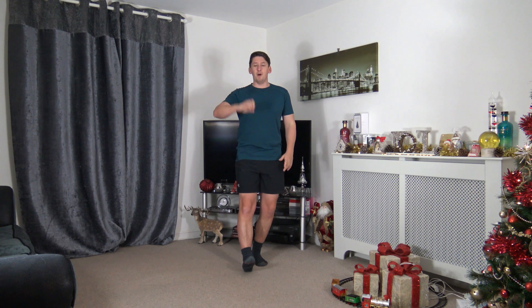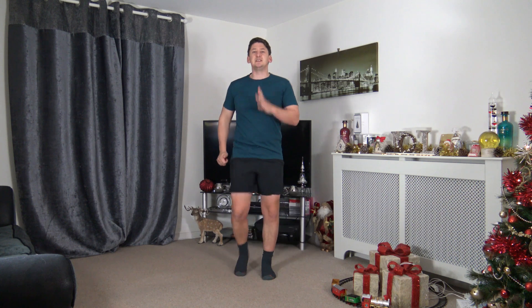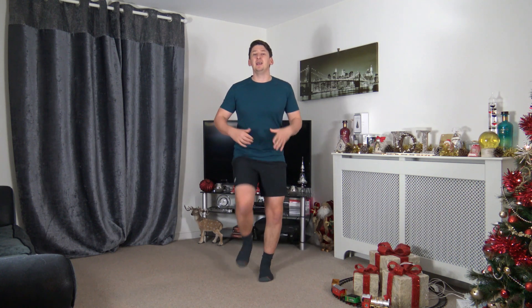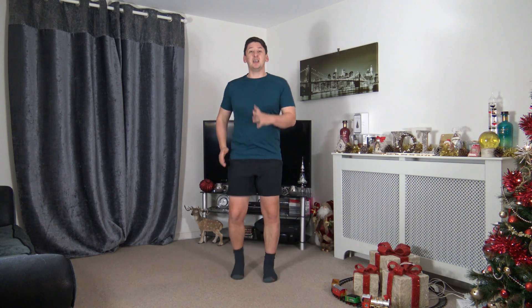With that said, let's begin this workout with a warm-up. March in three, two, one — let's go! Lift those knees, get those arms pumping, keep the shoulders back, chest out, head up facing forwards.